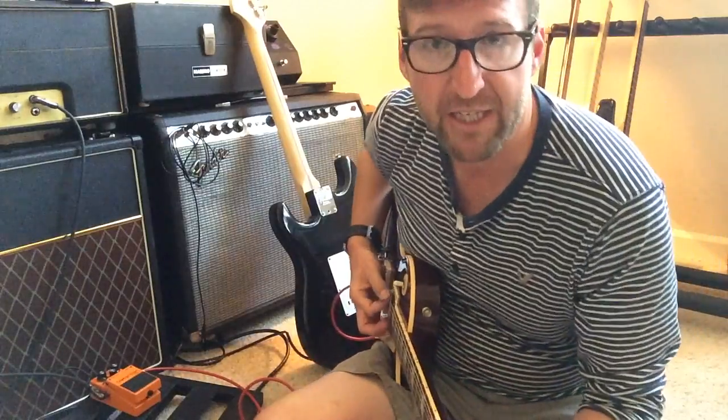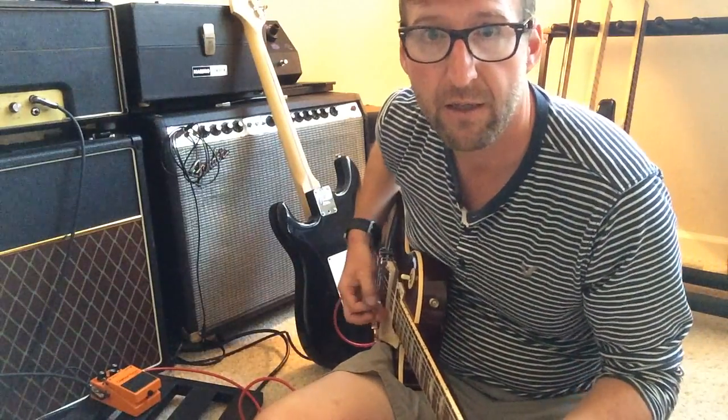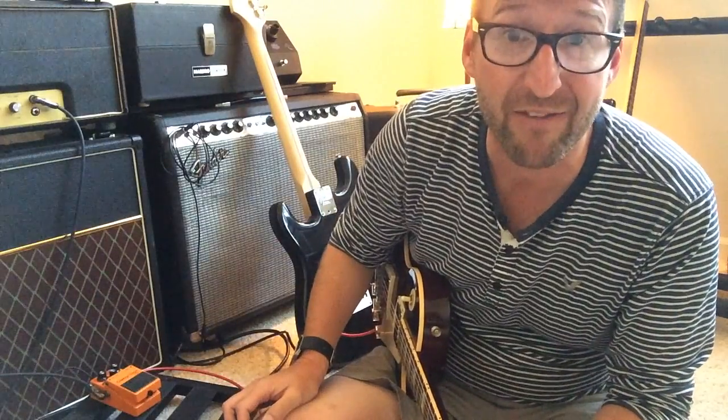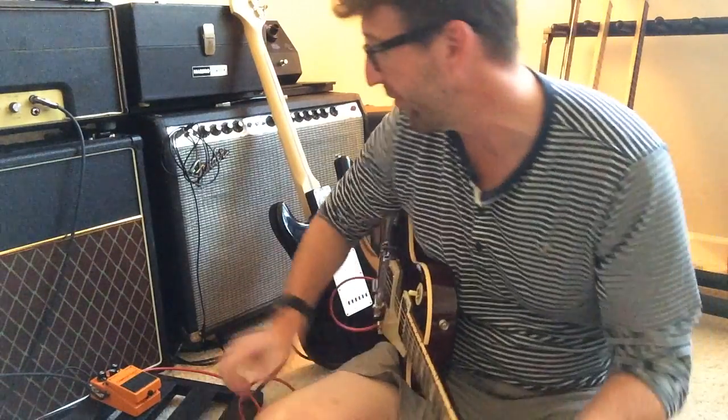I've got my Marshalls kind of set clean. I'm going to go through the RAT side of it first, and then I'll switch to the hot rodded distortion side.